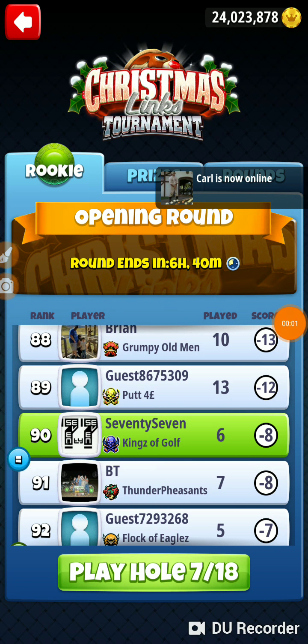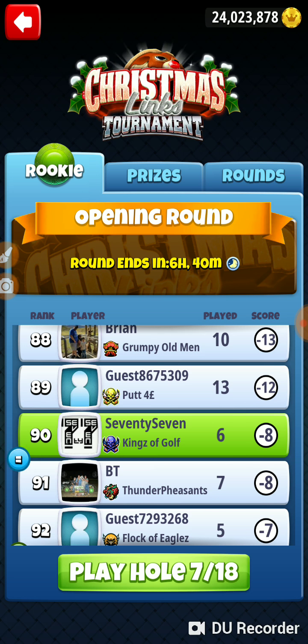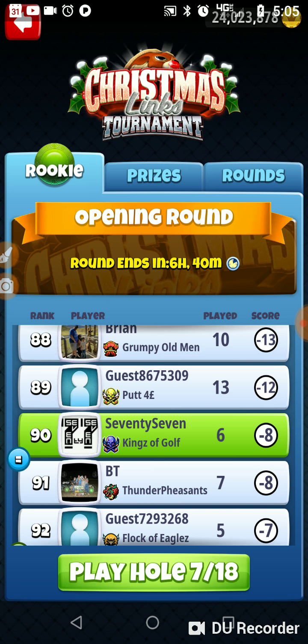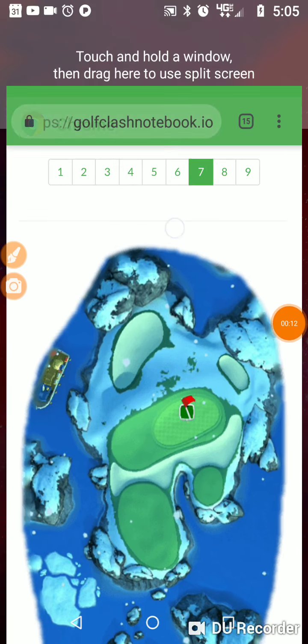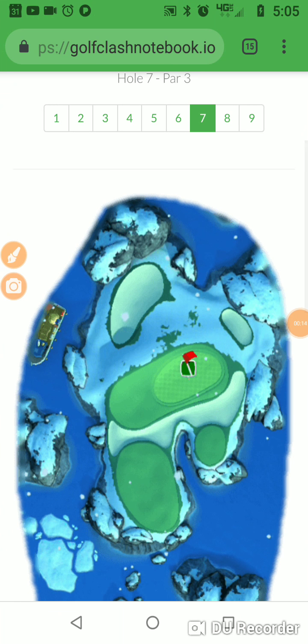We're on hole number seven in the Christmas Thanks Tournament in the rookie opening round. We've had a tough front nine — we are down two shots from where we should be. We blew the eagle shot on one for multiple reasons, and we timed out on the par three. That's bad.